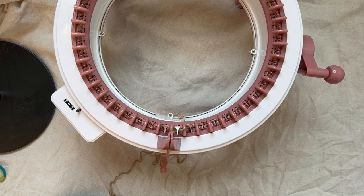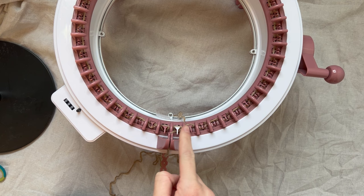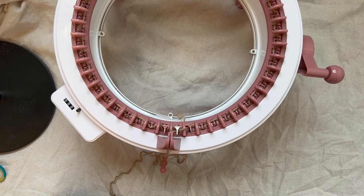I'm back to the white peg again and now we can get started. The row counter on my Sentro stopped working after just a few uses, so I'm not going to be using it since it's not accurate. I usually just count every time I see the white peg come up, and every 10 rows I make a mark on a post-it note. There are also counter apps you can get for your phone or tablet where you just tap them every time you finish a row and it'll keep count for you.